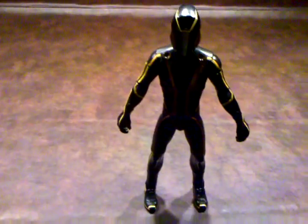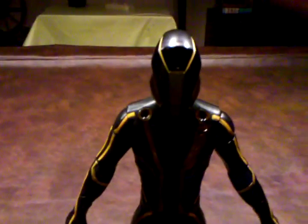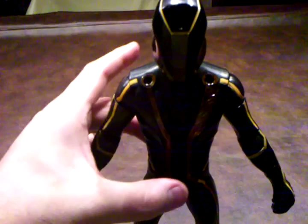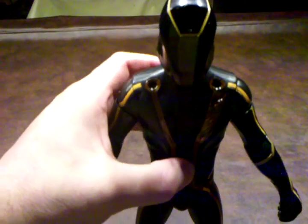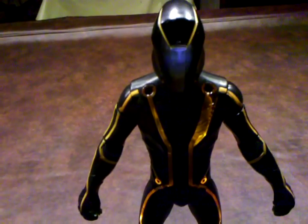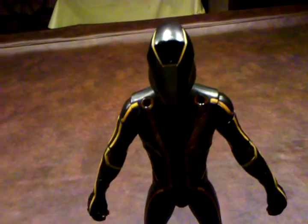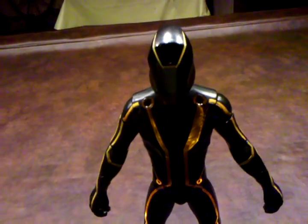Now I'm going to come in close and show you what this figure's impulse projection technology looks like. And I'll be honest with you, it looks a heck of a lot better than it did with the deluxe figure.